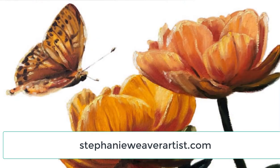In these paintings that I bring every week, you'll get to grow your oil painting abilities. If you're new here, go ahead and click subscribe so you don't miss a thing. You can catch up on previous episodes at stephanieweaverartist.com. All right, if you're ready, let's go ahead and get started painting.